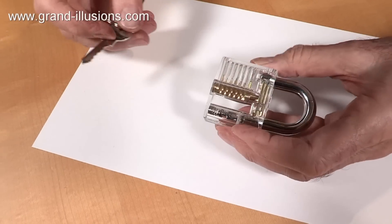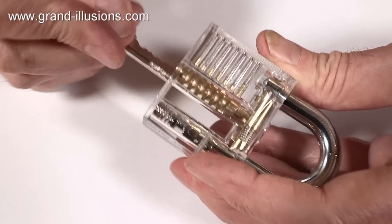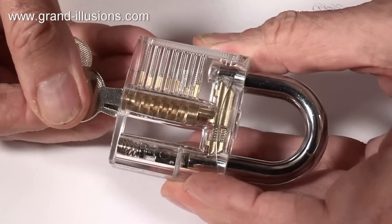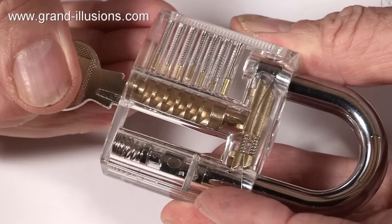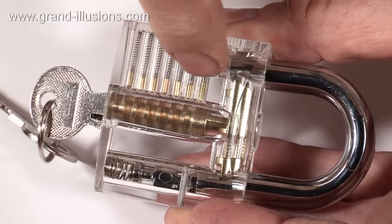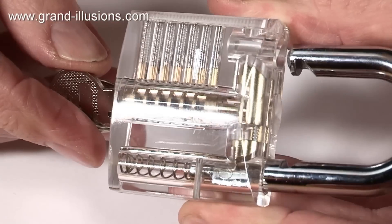See what happens when I put the key in, and watch these little brass rods here. They all move up and down, like dancing almost, as they're moving up and down. But only when the key is in the last stage — which is fully in — now for the first time all those brass rods are lined up so they're all exactly the same height.